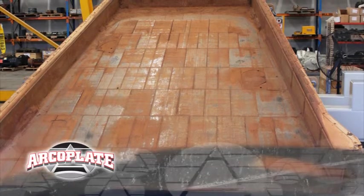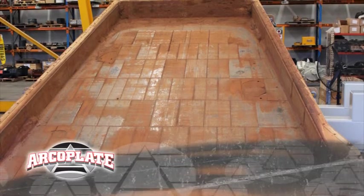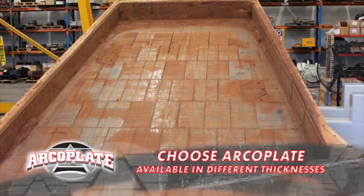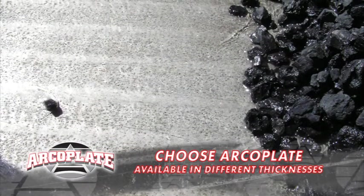ArcoPlate. They're experts at reducing wear across all fixed plant applications, including feeder applications. I added ArcoPlate to my feeder. Not only does it resist wear, it also resists corrosion from acidic materials. My biggest headache.